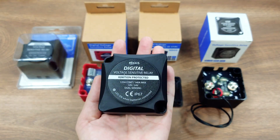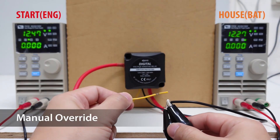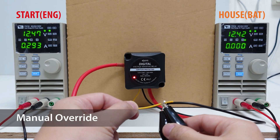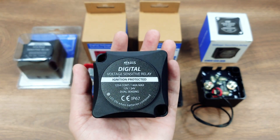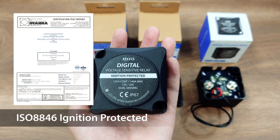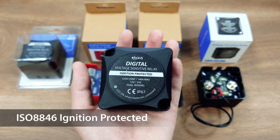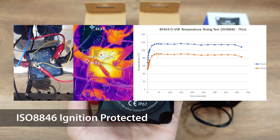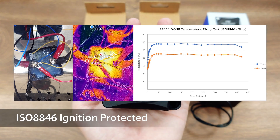The DVSR also preserves all the nice features the VSR had — for example, the manual override, remote LED port, and zero power consumption storage mode. It has a 125A continuous rating with an ISO 8846 ignition protective certificate, which means you can even install it in the engine room, saving the cost of very expensive heavy cables. It is also strictly tested in-house to ensure that DVSR meets its marked specifications.